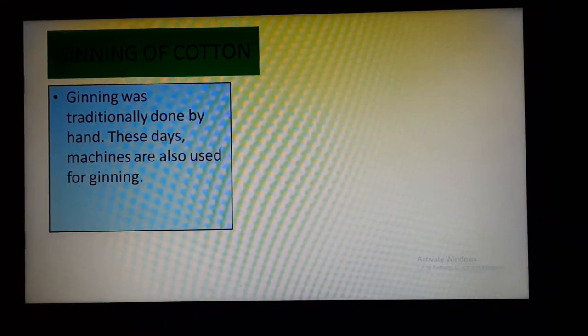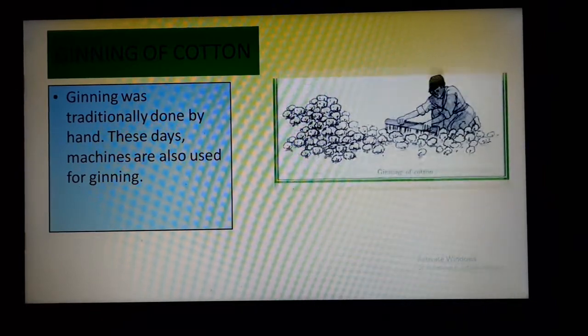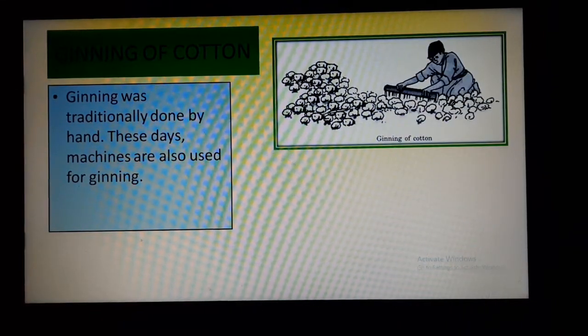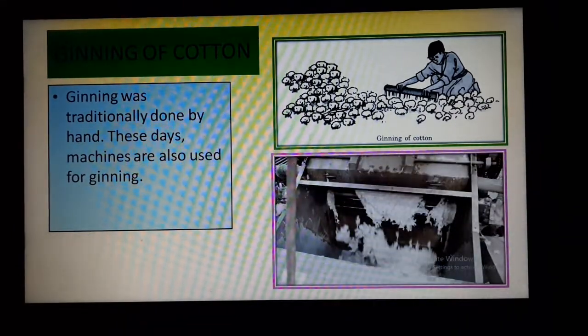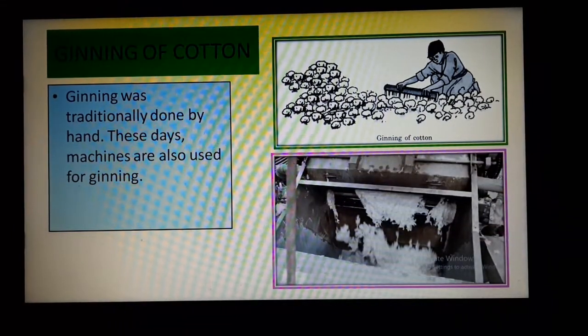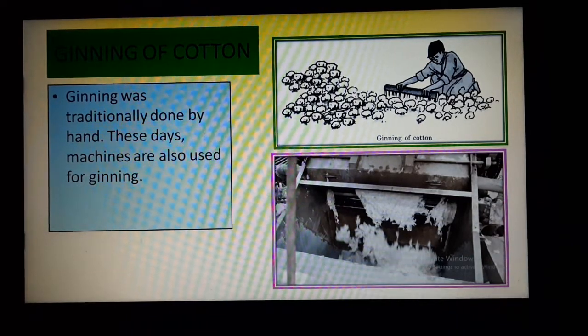Ginning was traditionally done by hand, but nowadays machines are used for ginning. So in this way, ginning of cotton is done.